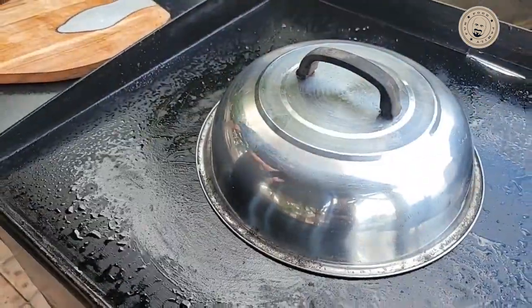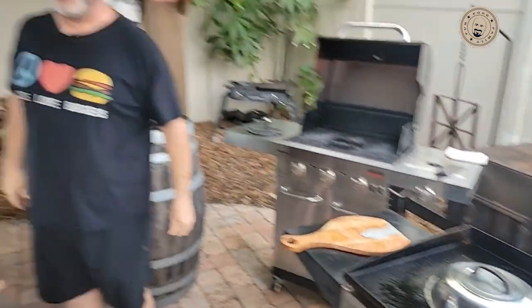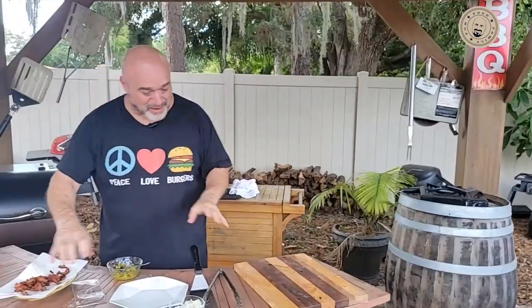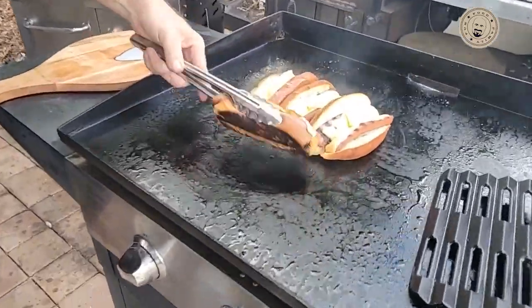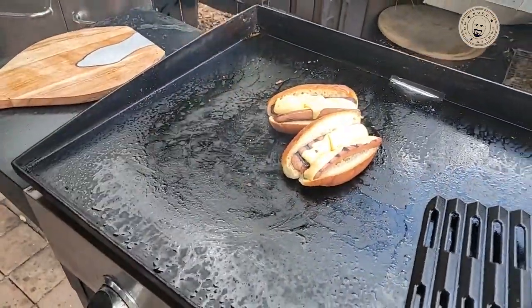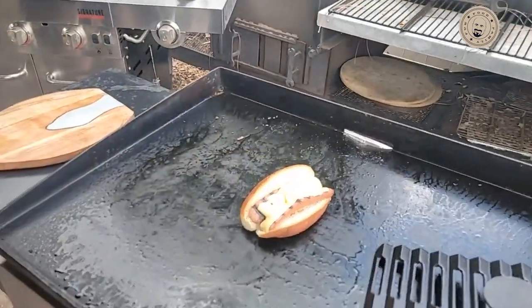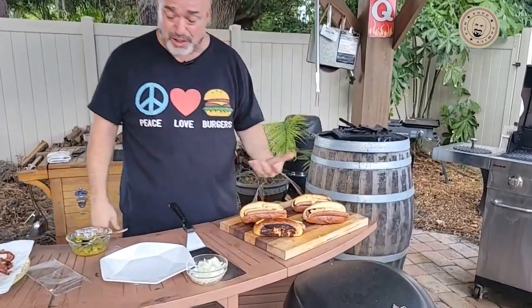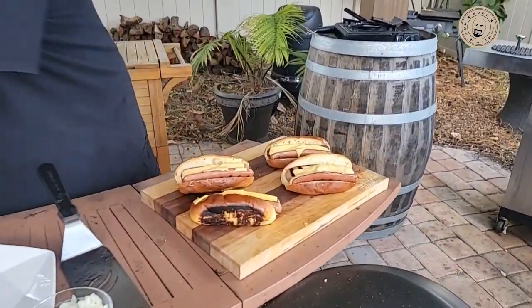All right, we got our bacon all crumbled, we got our onions ready to go. We got our split hot dogs and our toasted buns — now for the finishing touches.